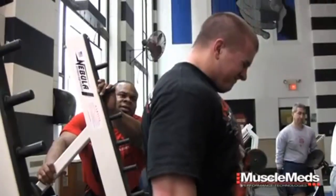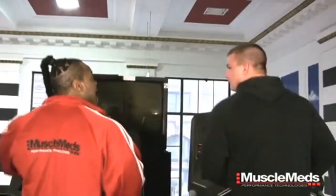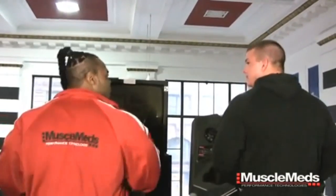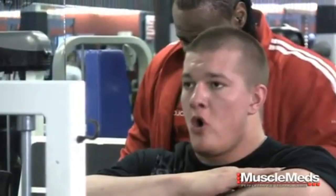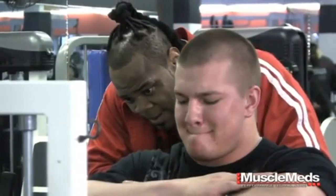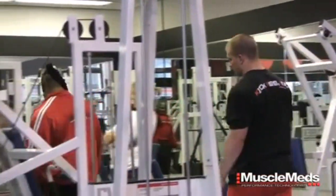Brandon Graham, the winner of the first MuscleMeds Train with Kai contest, is quickly learning that a Kai Green training session is even more difficult than he imagined. After 12 minutes of mental preparation on the treadmill, a 20-minute abdominal session, yoga-style stretching and five sets of hip adduction glute work, Kai is finally ready to take Brandon out on the floor and kick the workout into high gear.